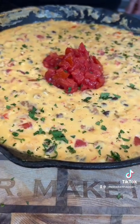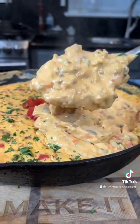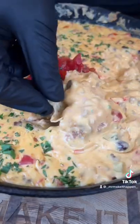Next, we're going to top this with some fire roasted tomatoes and a little fresh chopped cilantro. Brace yourself for a trademark money shot. Looking good. Going in for the taste test. All the specific measurements and ingredients are in the caption. Now it's your turn to make it happen.